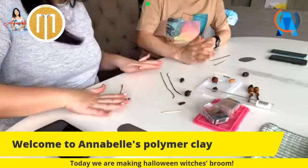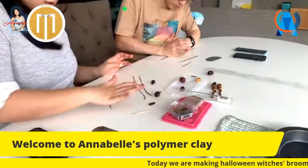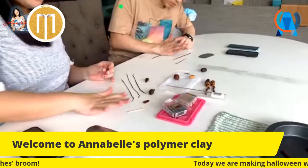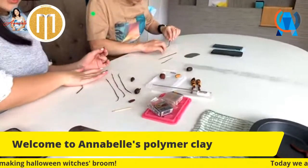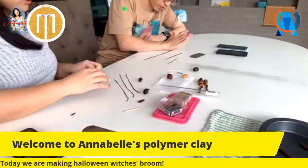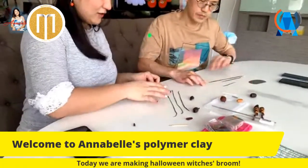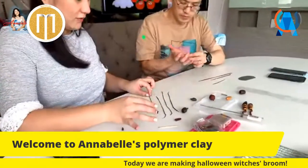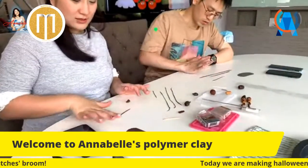If your thin strings are not even - some parts fat, some parts thin - it does not matter. Like real twigs, they're not very even. So we can make them irregular. It's easiest to just use the palm of your hands and roll in one direction. If it starts breaking, that means you're using too much force - be gentler. Sometimes just use your fingers to roll.